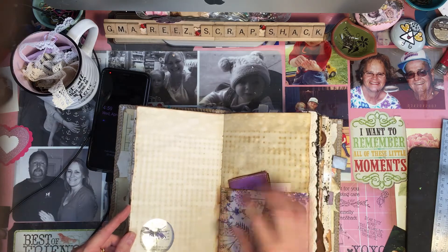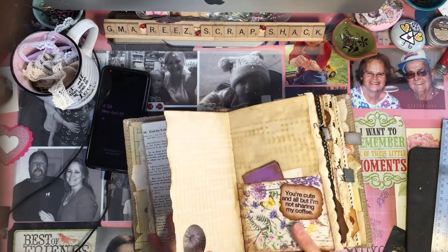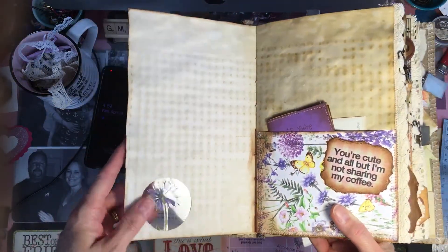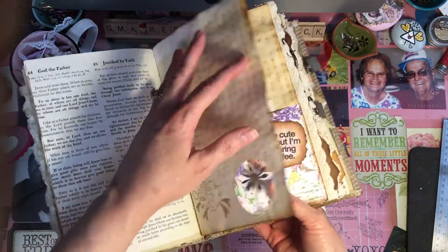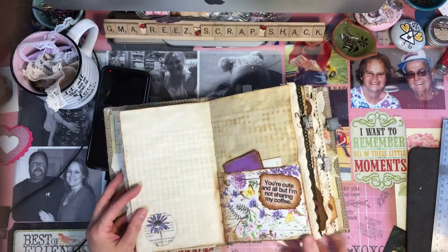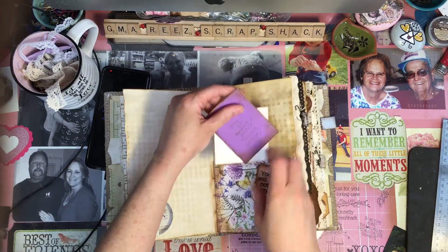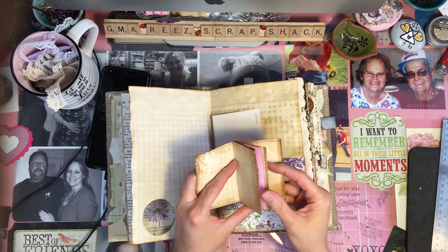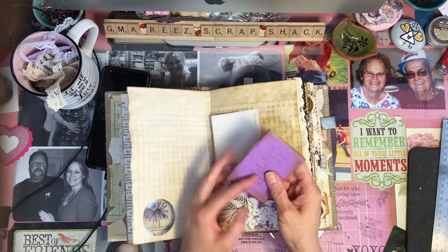Here's one of those flowers out of my mom's garden. I laminated it and then made a window — sorry for the glare, the window's open. And each one has a pocket and a little tiny book of scraps for another little place to journal. I like including those — I think they're super cute.